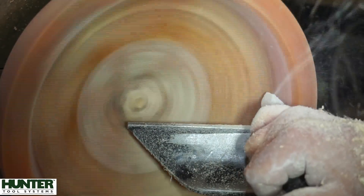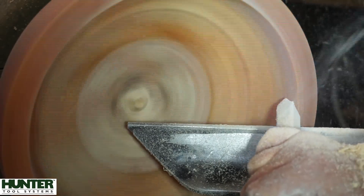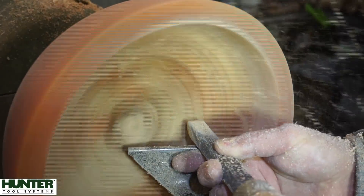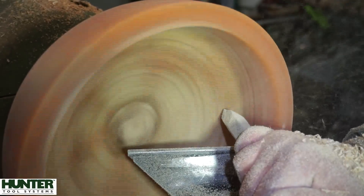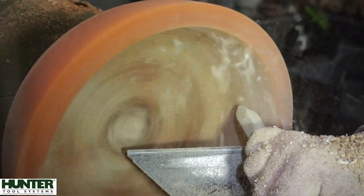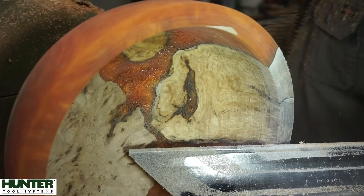I'm just trying to take some of the mass out of the belly of the bowl. Once I've got that done, I can take longer sweeping cuts from the rim down into the base. It just depends on how you prefer to turn. Once I get an even wall thickness, that's the way I like to do it. Different woods behave differently when you cut them — this hard maple burl, I swear, it's as hard as concrete. Hard maple burl is not typically a joy to turn; it gives you spectacular-looking pieces, but you definitely work for that look.